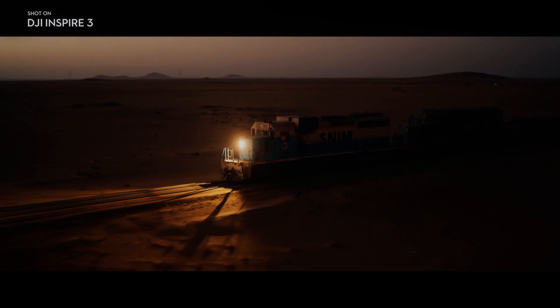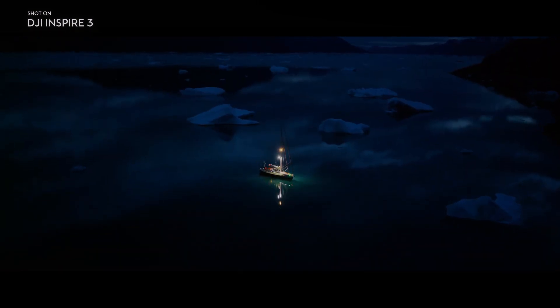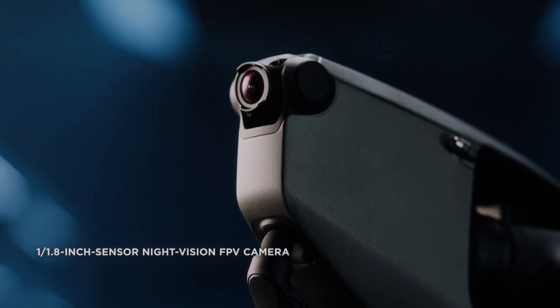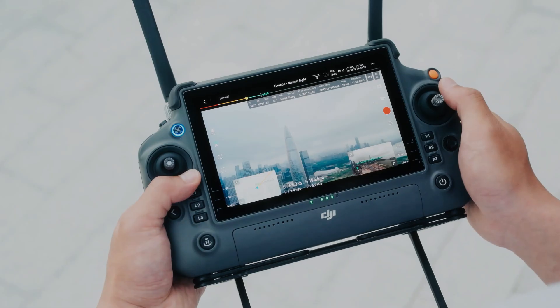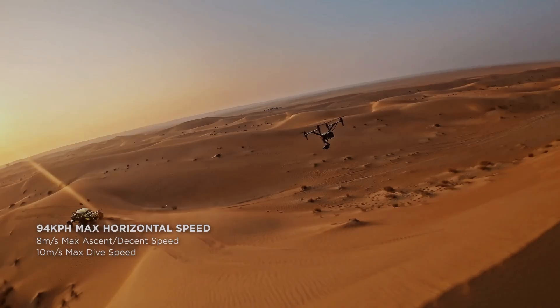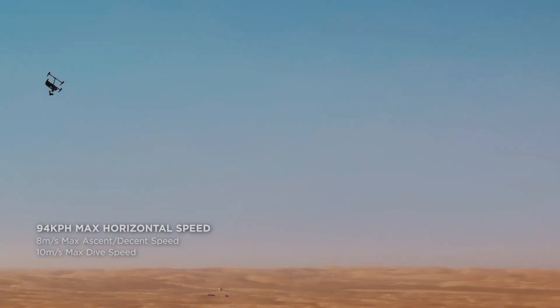The Inspire 3 omnidirectional sensing system also includes an advanced terrain follow mode, which allows the drone to follow the contours of the ground. This feature is particularly useful for filmmakers who want to capture footage of landscapes or follow moving subjects on the ground.